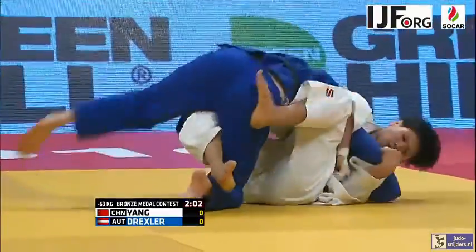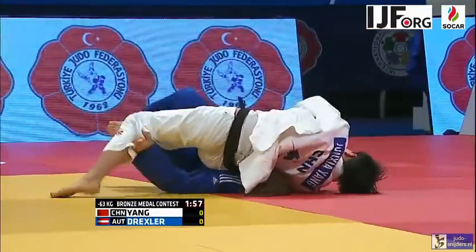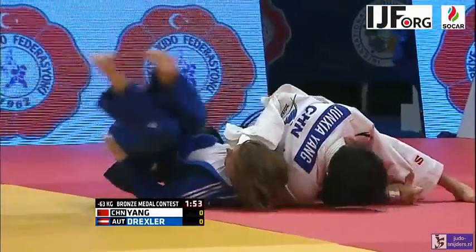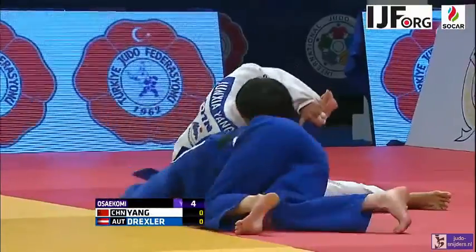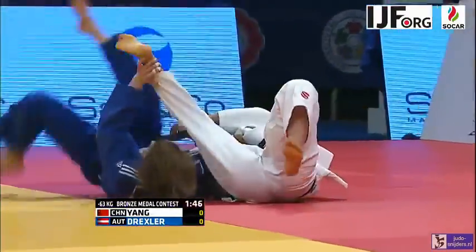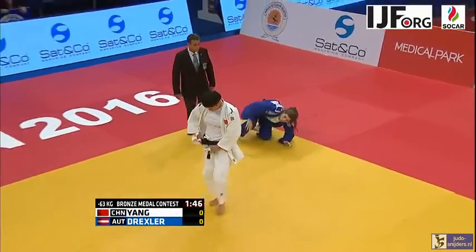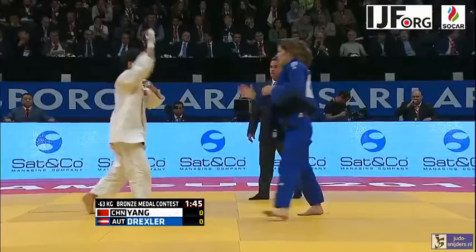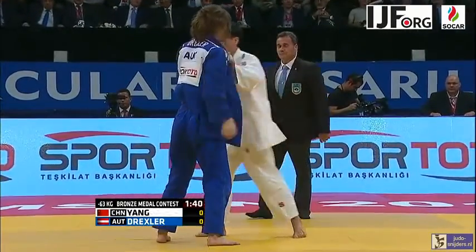There's a possibility for a turnover again. Yang Junxia showing her prowess on the ground as she manages to trap Drexler there. Couldn't keep the Osai-Komi long enough, and then when she lost the Osai-Komi, couldn't apply the Kansetsu Waza. So again, no harm done — a minute forty-odd left to go, no score yet.